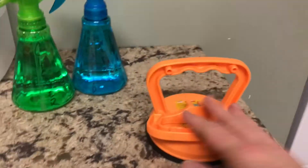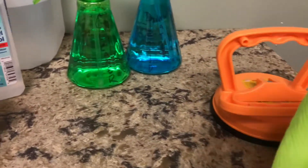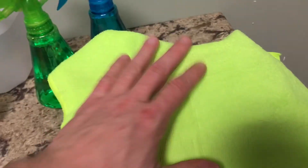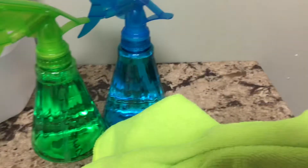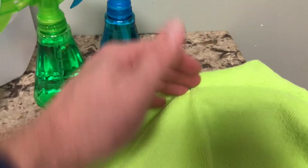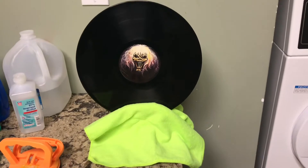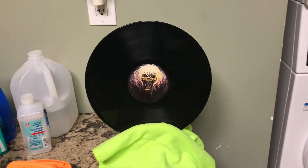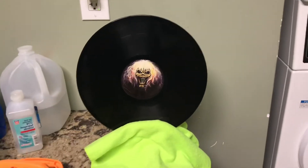One of these suction cups is going to be a holder for once the record's done. I throw a rag over top of it and pinch it closed — records can sit right inside of there, and the rag keeps them from getting any scratches. After the record's done, I put it in my little drying rack and let it sit. I usually just do another record, and by the time the second record's done, the first one is dry.